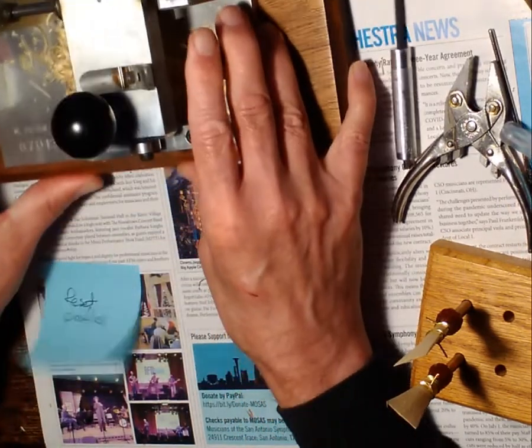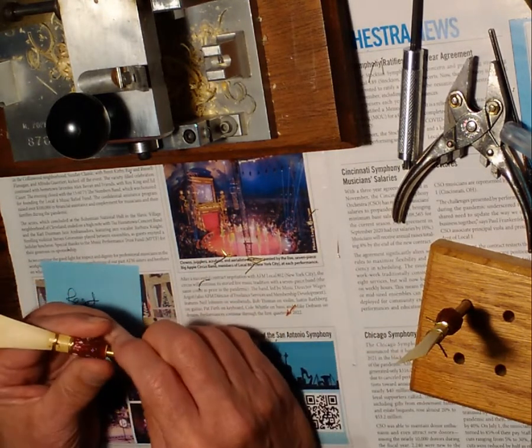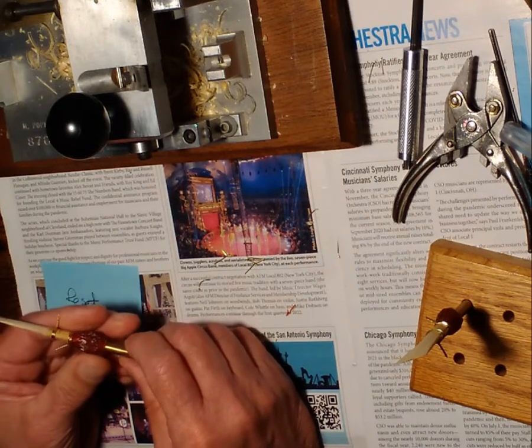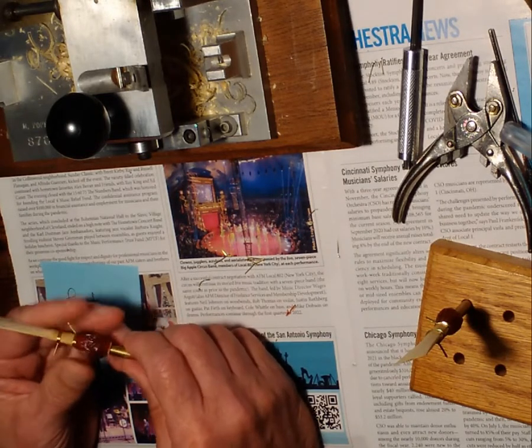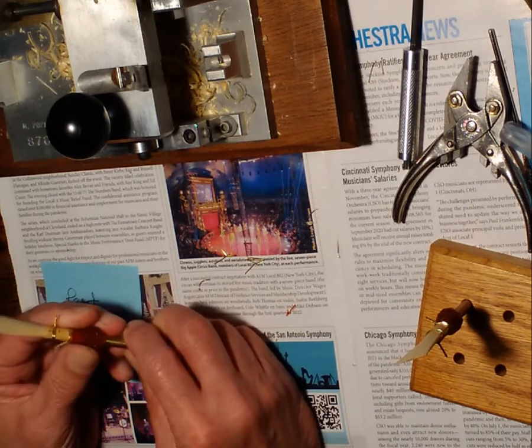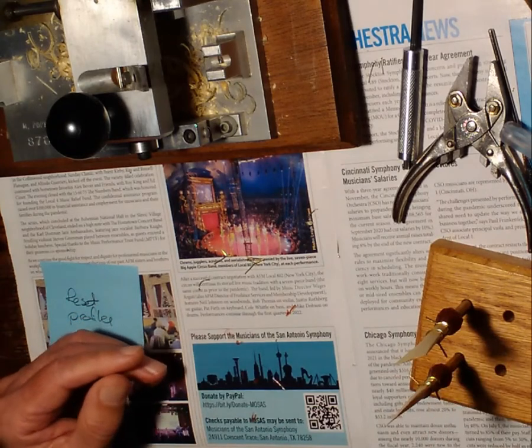I hope you found this useful. I will make a video on turning one of these reed blanks into a playable contrabassoon reed. I have a Moosmann contrabassoon — I know there are some differences between Moosmann's and other brands, but nonetheless I think you can find out something about what's going on with that. Been fun. Bye.